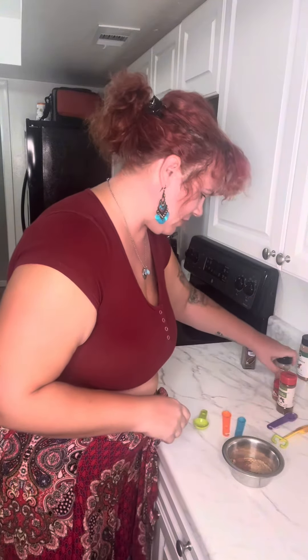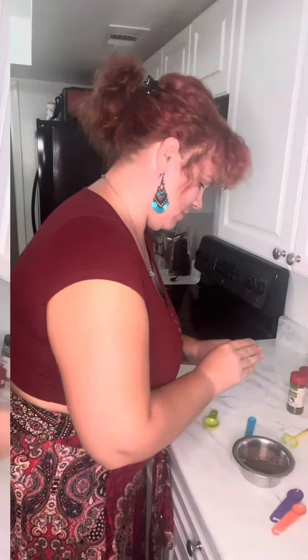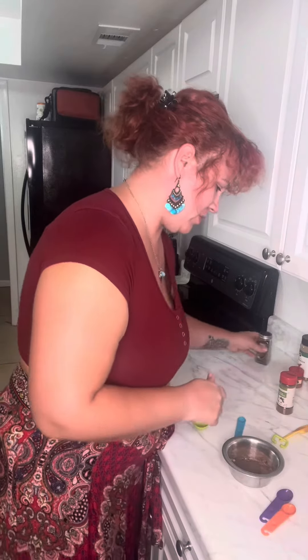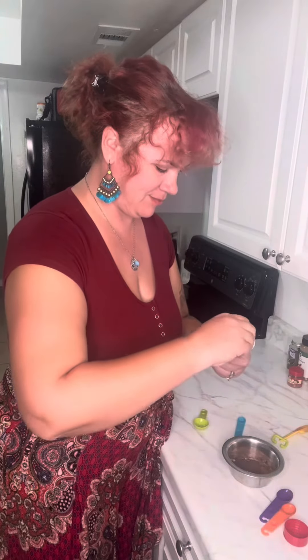Next is going to be two teaspoons of ground nutmeg. Then we're going to do one and a half teaspoons of ground allspice. And last but not least, one and a half teaspoons of ground cloves.